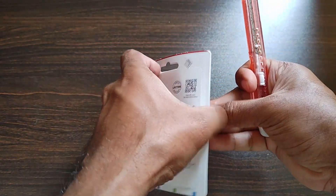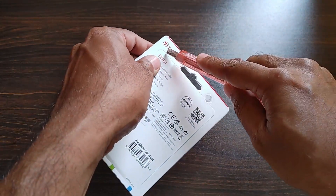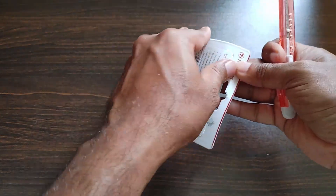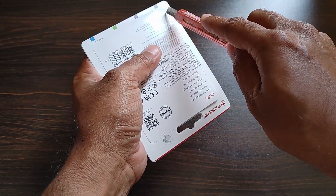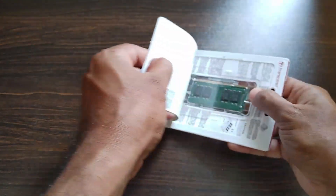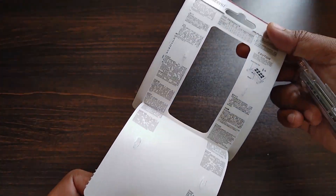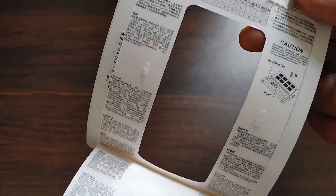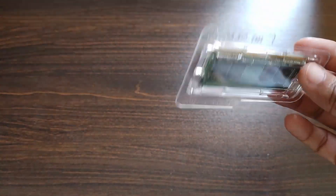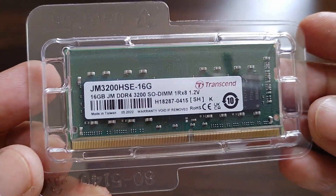Let me unpack this and take the RAM out. This is a SO-DIMM module. If you have the same laptop — the Asus VivoBook X1502ZA — you can go ahead and purchase this RAM. I've been using this RAM for more than a month now without any issues. The laptop is working quite well, and this is the RAM.